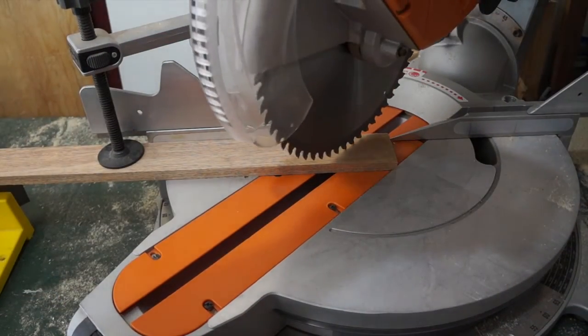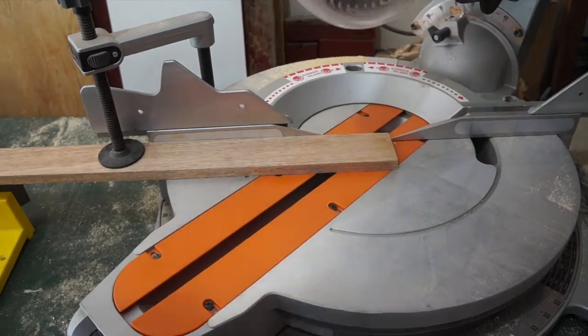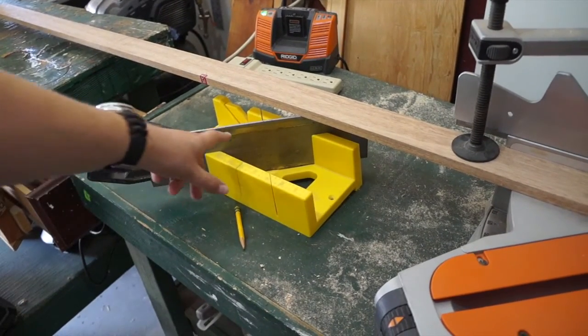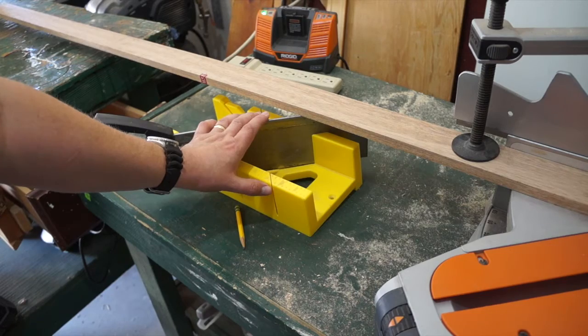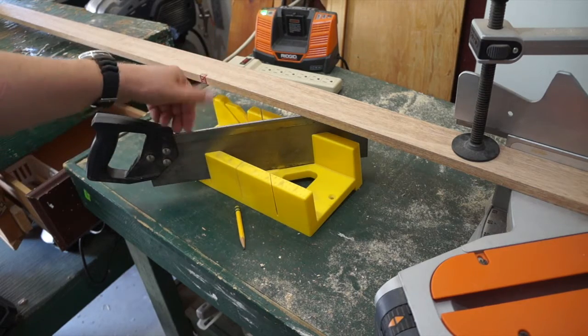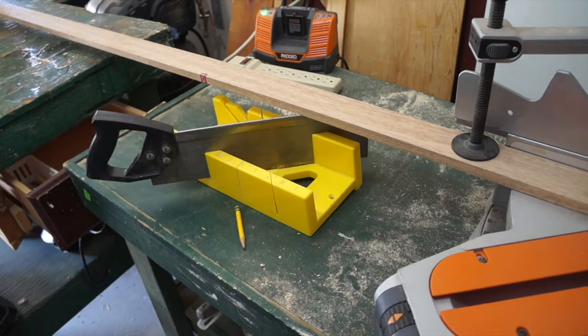I've set up my compound miter saw to make my 45 degree cut. If you don't have a compound miter saw, that's no problem — you can use a miter box saw and do it by hand. They're set up with a 45 already in the miter box, so that's also another good option.